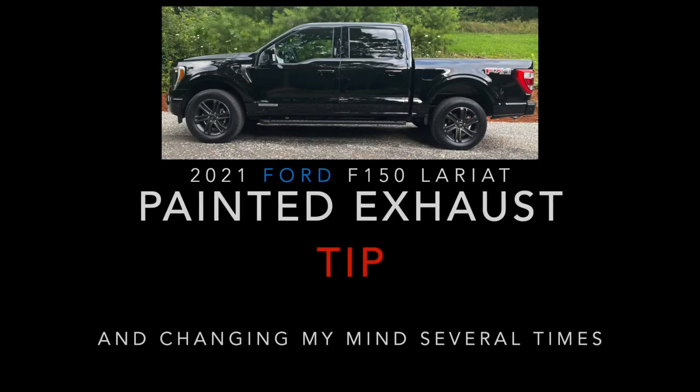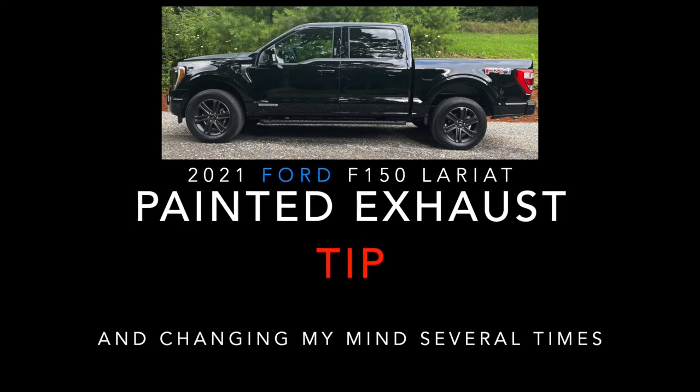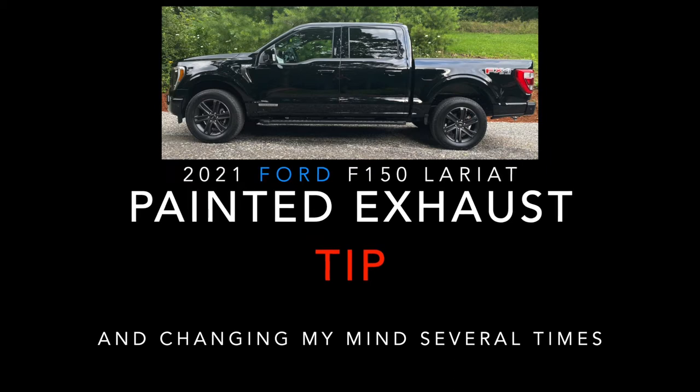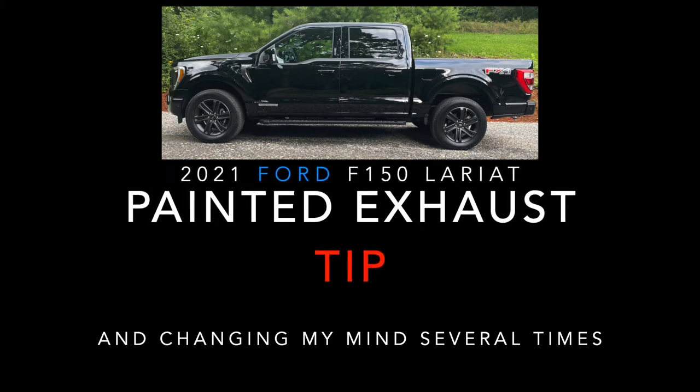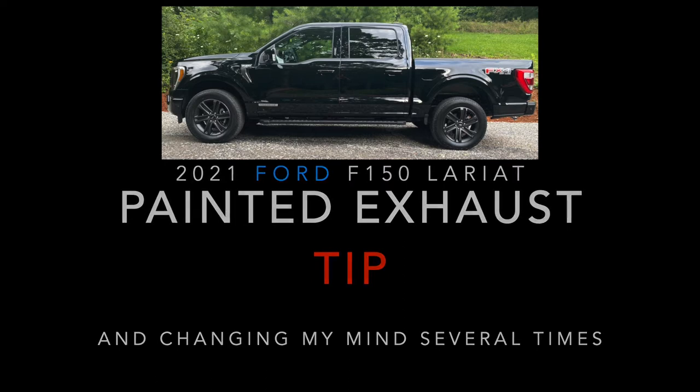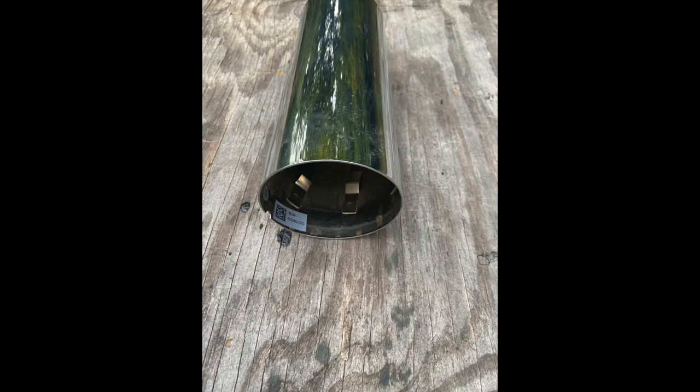I decided I wanted to black out everything on my truck, even though it's considered blacked out, so this meant the exhaust tip as well. Every car or truck I've ever owned has had a chrome exhaust tip and I just wanted to get away from that. This is a three and a half inch by nine inch chrome exhaust tip from a 2021 Ford F-150 Lariat.